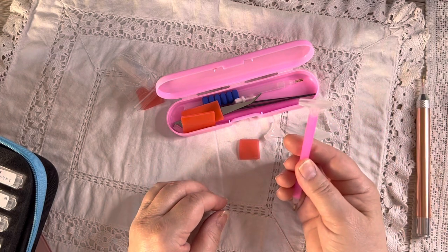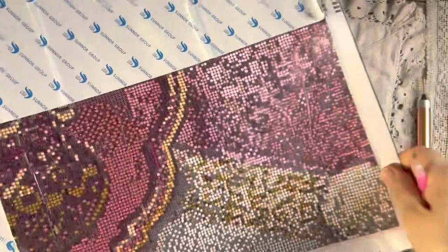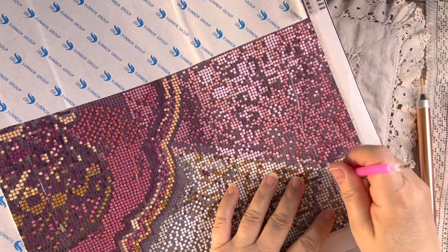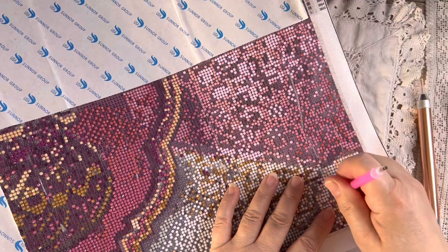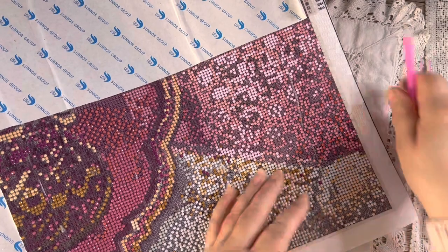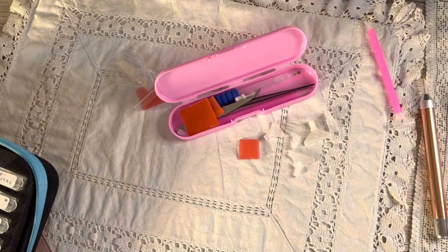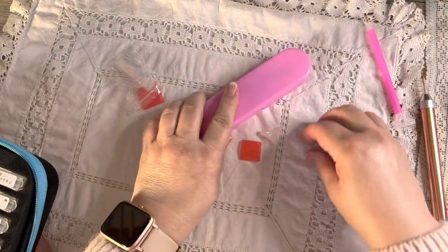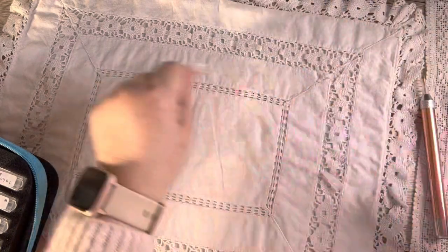What you do with the straightening tool is put it between the diamonds like this and it will straighten up your rows. That's really the basis of it — it's really easy, really simple, so much fun. You'll just be whiling away so many hours; the time flies by.